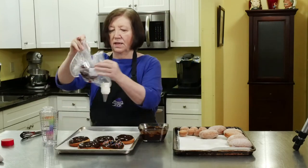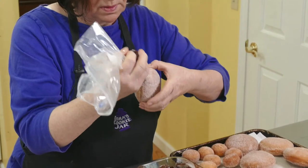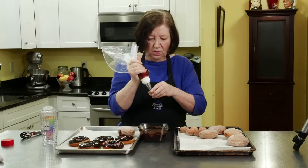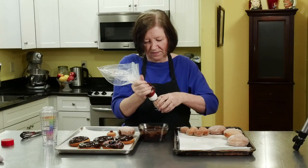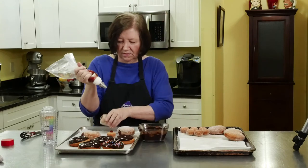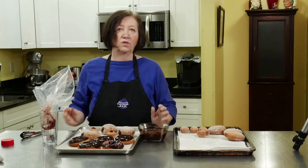What I've done is used a Ziploc bag with a piping tip in it and put some raspberry jam in it. I'm going to take one of these donuts, make a hole in the side, and just squeeze in some jam. We have a jam-filled donut! You can do these with the holes too — you have a jam-filled mini donut. It doesn't have to be raspberry jam; it could be your favorite jam, it could be anything you want, it could be pudding. This is one basic donut dough that you can do just about anything with.